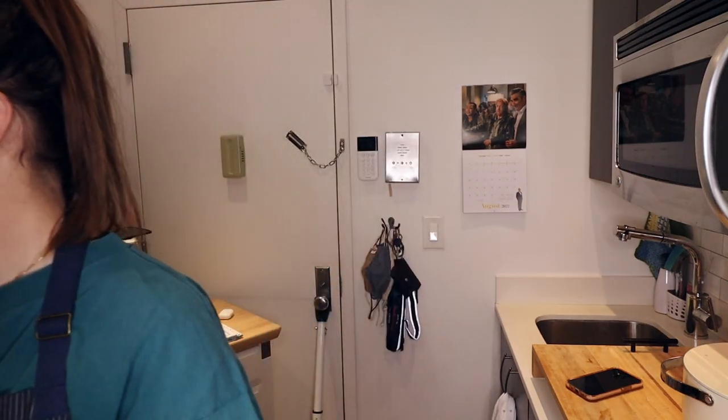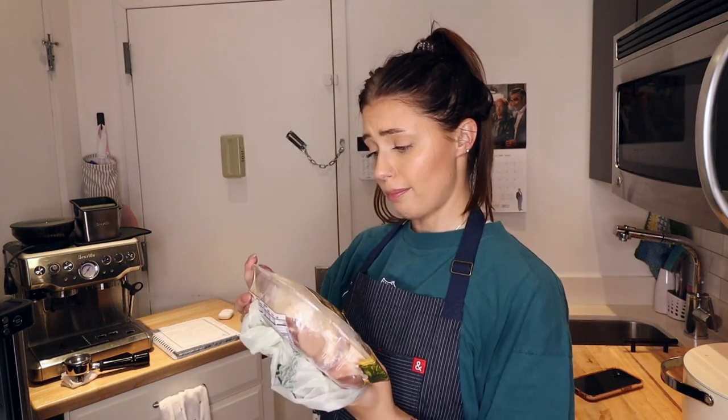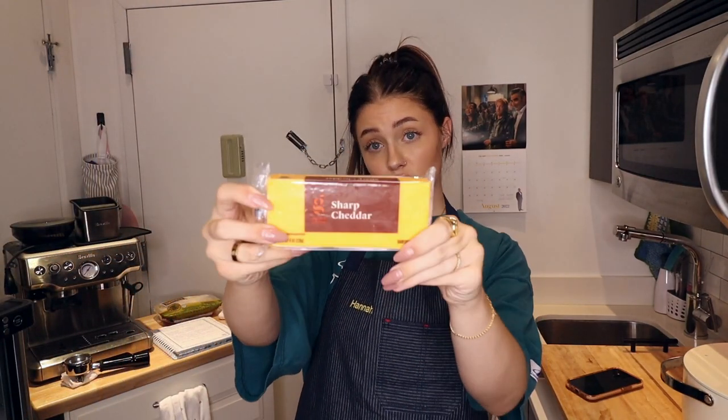Let's get the ingredients. First and most important for the chicken casserole: chicken, duh. All-natural bone-in skin-on chicken thighs from Trader Joe's. We have a 16-ounce container of sour cream. Oh, and cheese — because what's a casserole without cheese? Not a casserole. Eight ounces of sharp cheddar cheese.